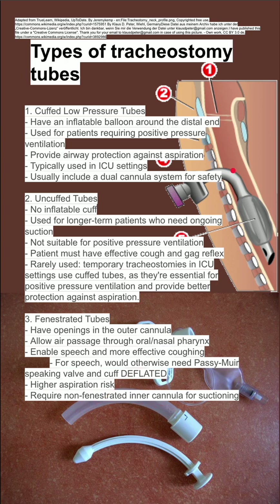It is also possible to speak using a Passy Muir speaking valve with a non-fenestrated tube. The Passy Muir valve provides one-way gas flow through the trach, and the patient will need to deflate their cuff if they're using a cuffed tube in order to speak with the Passy Muir valve.